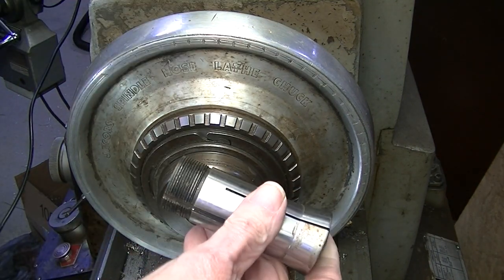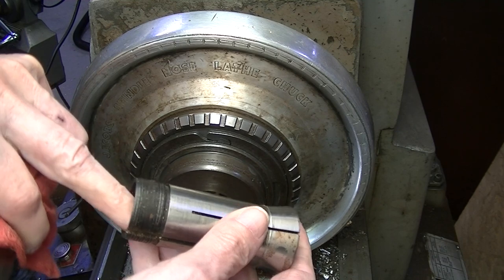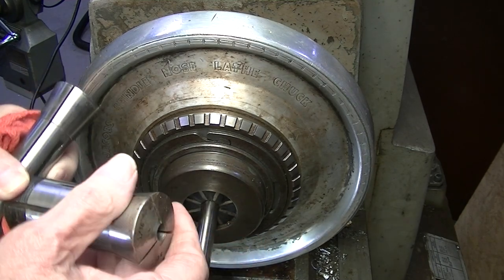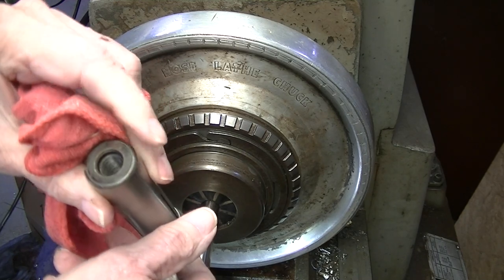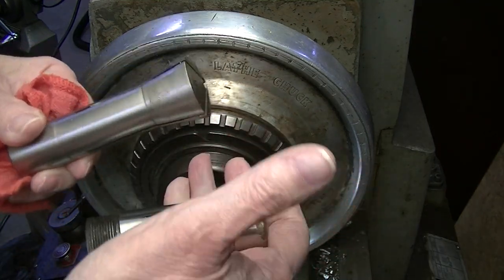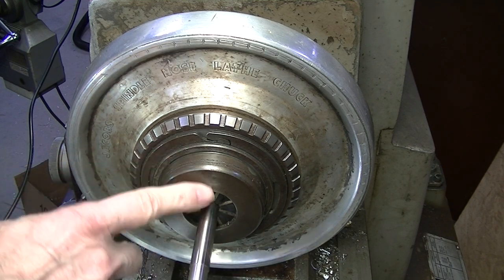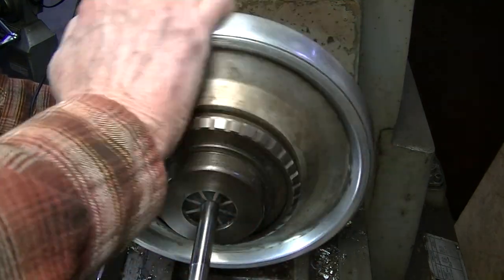This is a 5C collet - it tightens by threads at the rear and is pulled into the collet holder from behind. This is an R8 collet - same principle, threaded on the inside and drawn into a tapered chuck. Both of these tighten from behind. The rubber flexible collets, by contrast, are tightened by pressure applied to the face of the collet.